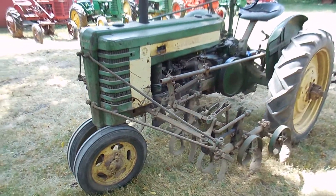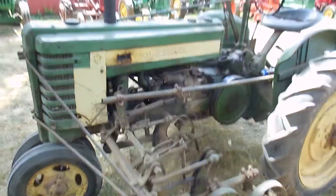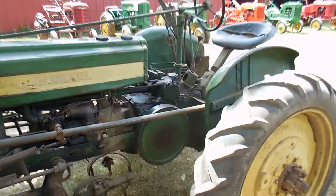We have a 1939 John Deere H with four front cultivators on it. You can see it's not smoking — it does run pretty decent.